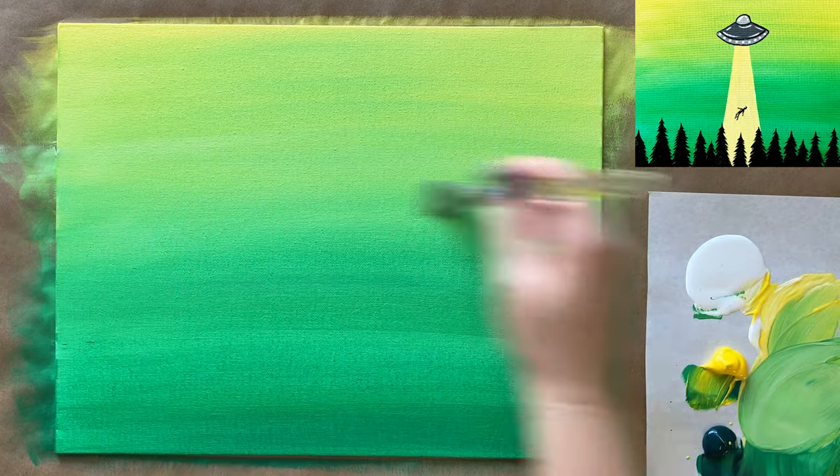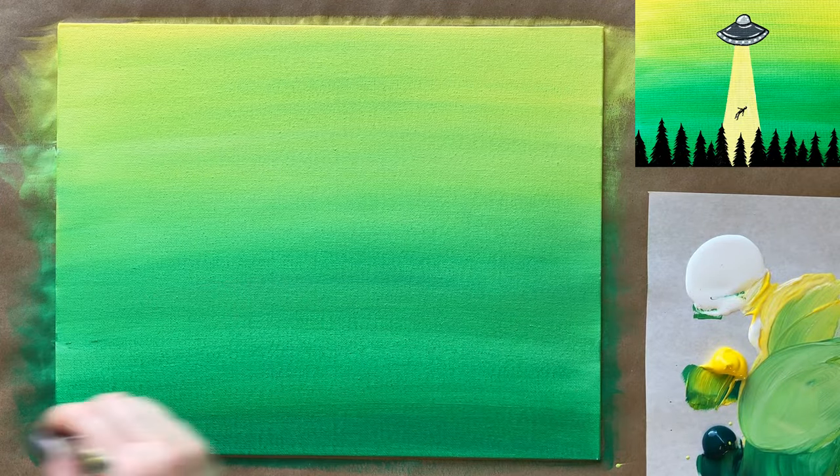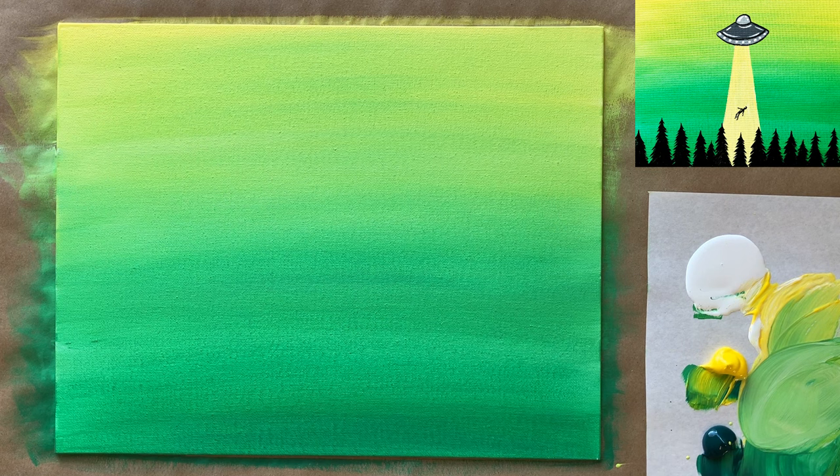The more you blend, the more everything is going to sort of look even. Once you've reached a good point and you're happy — get as close to perfection as you can with your gradation. There's no such thing as true perfection so don't worry too much about it. We're going to step away, let this dry for a few minutes, and come back to add all of our wonderful foreground elements. I'll see everyone in a few.